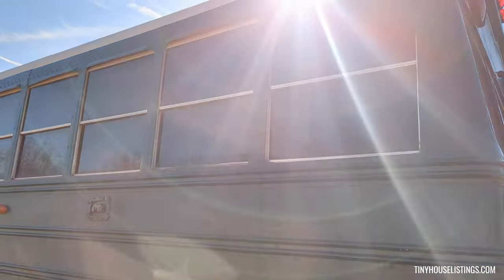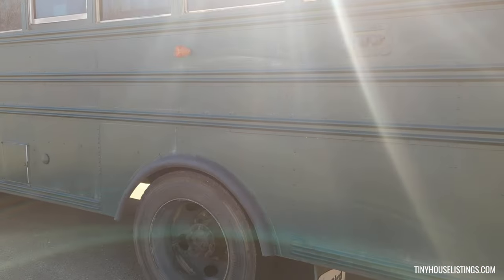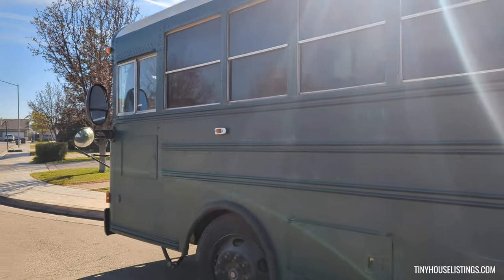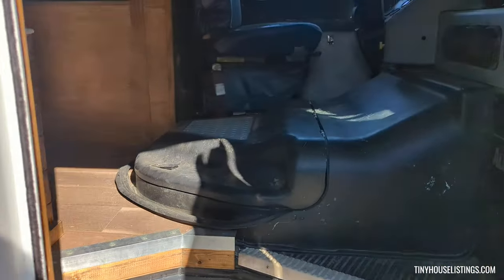Here's the other side of the bus. All right, you ready to go inside the bus? Let's see.